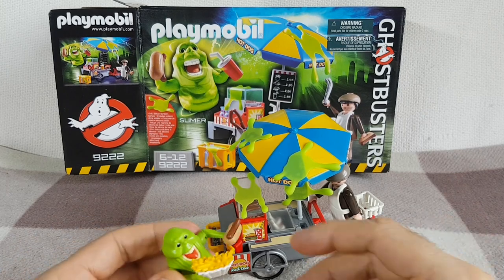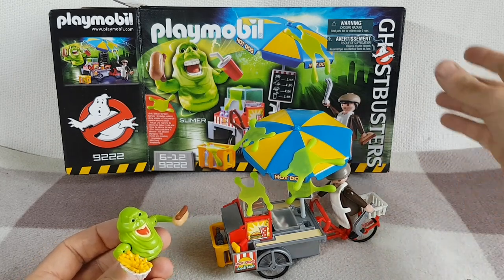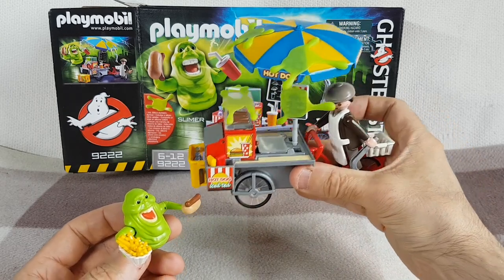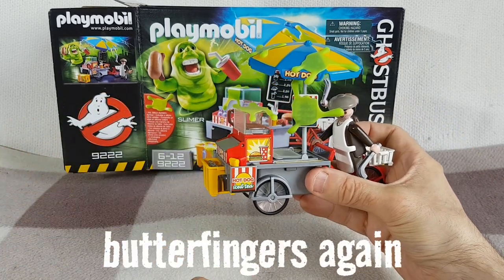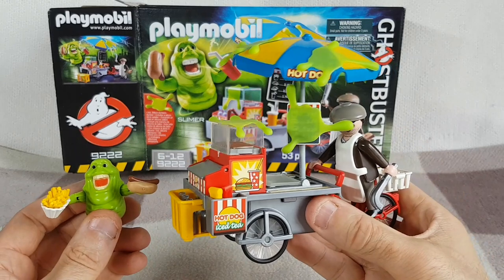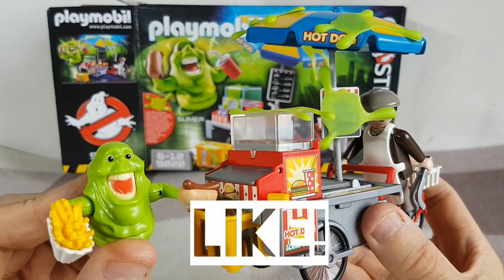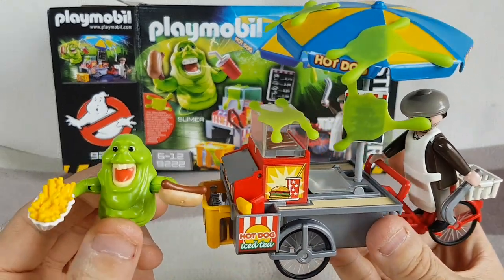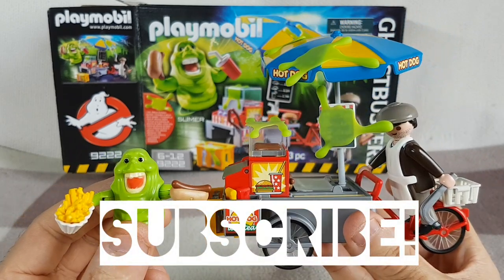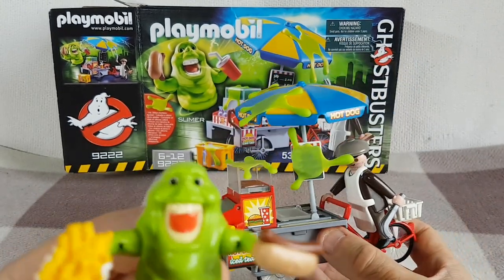That's basically it for this set. It's quite a fun little set - there's a lot of accessories with it. Obviously the box is very oversized for what you get, but I suppose that's to make it easier for selling purposes to make it a bit more obvious. There's the Slimer and Hot Dog Stand. I hope you liked that little tour of this set. I better make like a shepherd and get the flock out of here. See you later, bye!